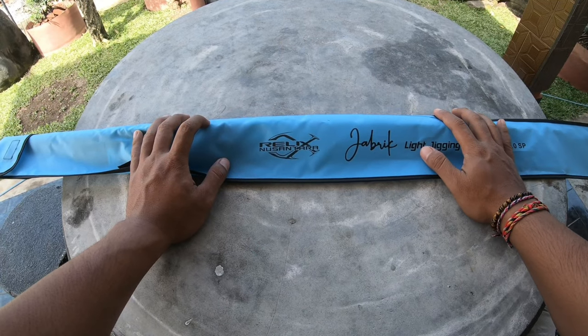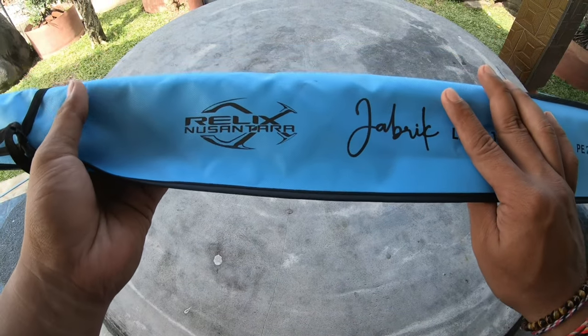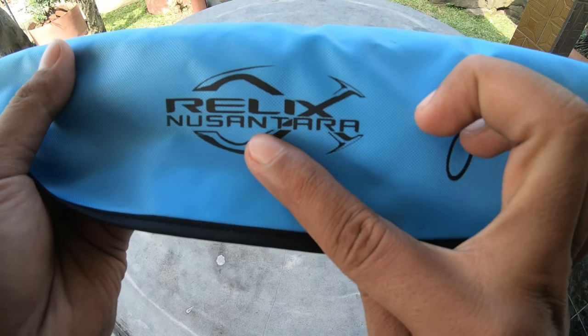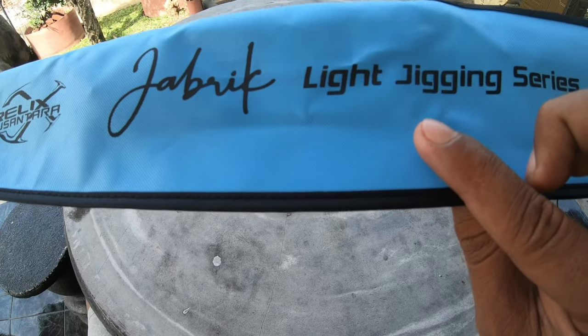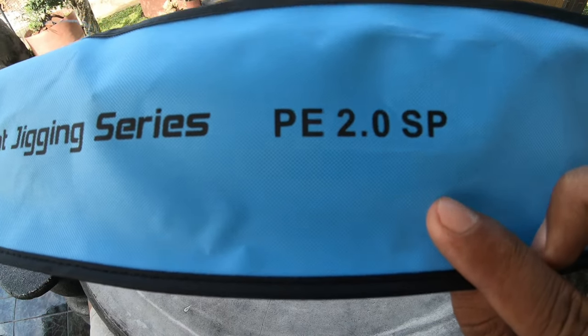Hello, Sobat Karang. Kembali lagi di channel saya. Kali ini kita akan membahas route dari produk Rally Nusantara, Jabrik Light Jigging Series PE2, tipe spinning ya.